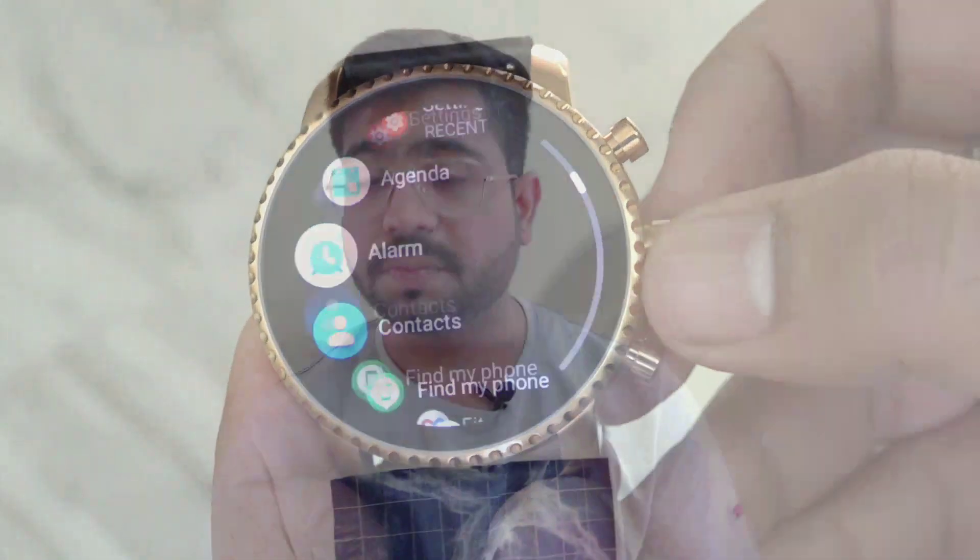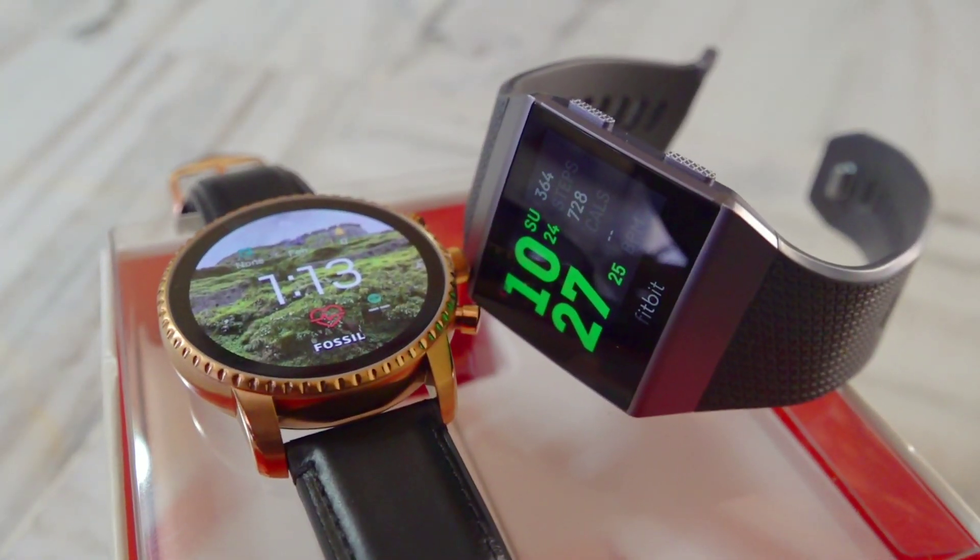If you are aware, Google has acquired Fossil — specifically the smartwatch division. So in the coming time, Google Android Wear will receive a lot of new updates. Even Google Pay support is coming — if you use Google Pay, it will be an easy option to do transactions directly from the watch without needing to take out your wallet.